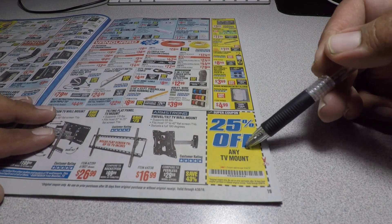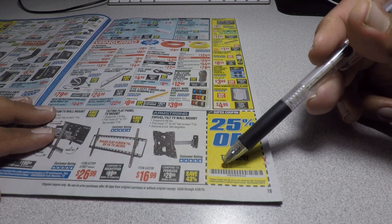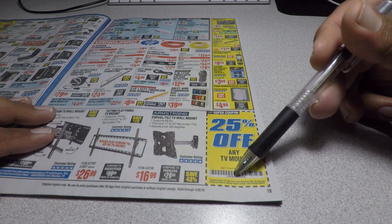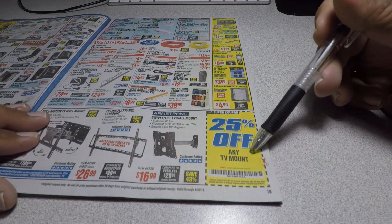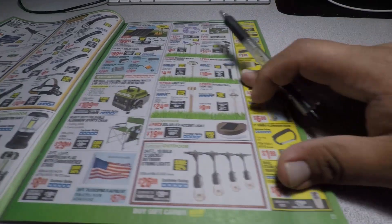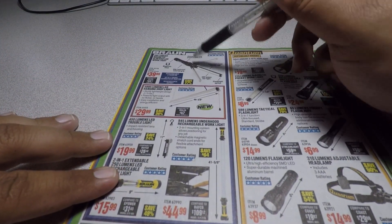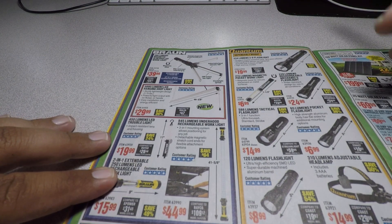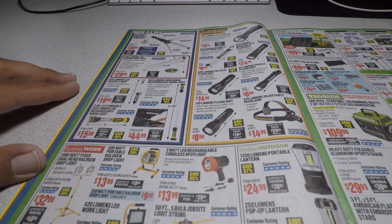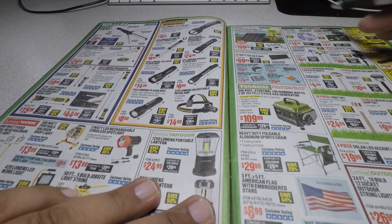There's a 20% off coupon for any TV mounts — coupon code 56-59, 99-44. If you need any coupon codes, let me know. They also have the flip light and Quinn lights — these are great lights, just make sure you get the coupons for those. These are regular prices, not coupons.